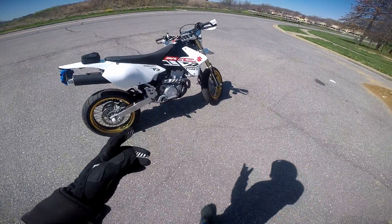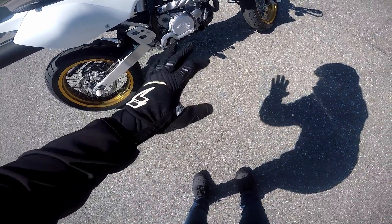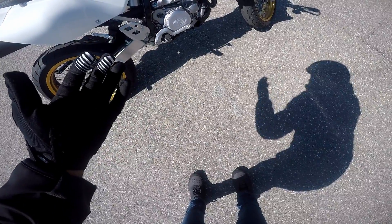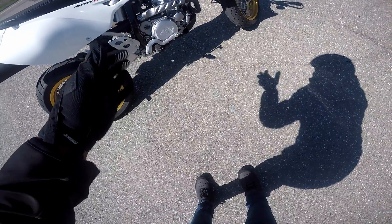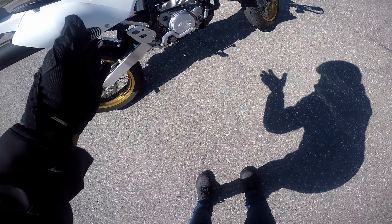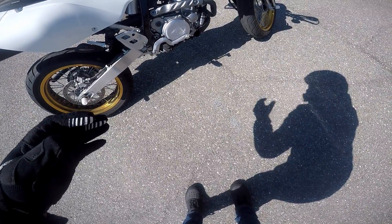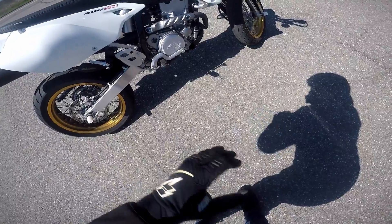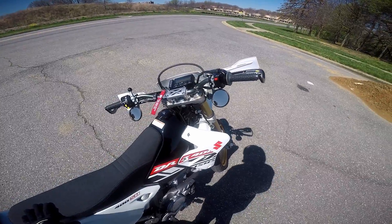After the seat, I have the Thumper Talk case savers — one on each side. They protect the bike if you drop it, because these cases are basically known for cracking after just one drop, which can ruin the case and cost you a lot more money. I'd much rather buy these for around fifty-something dollars versus paying over a hundred dollars to replace the whole case after dropping the bike.